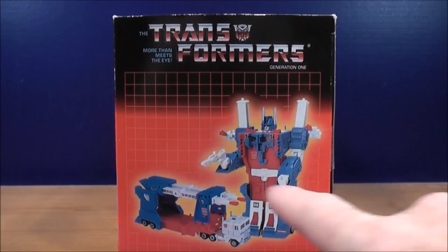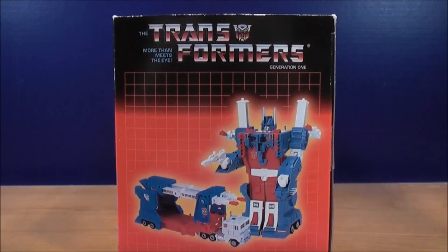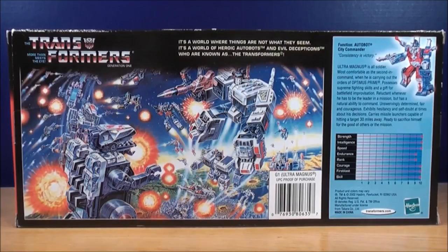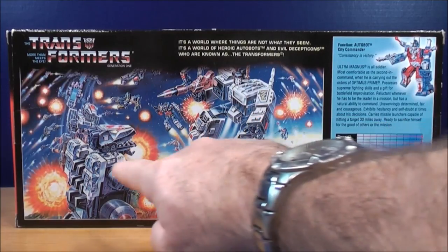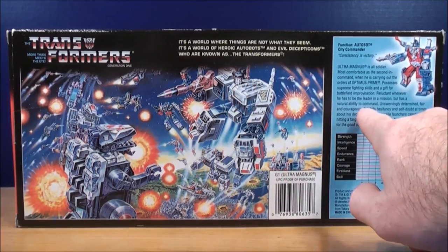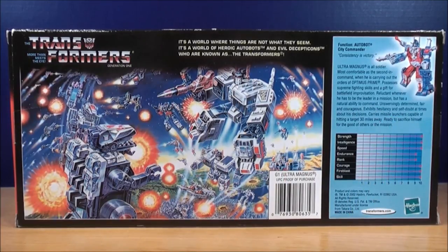On the side of the box it shows you Ultra Magnus in his robot mode and his vehicle mode. On the back of the box it gives you a picture of the Transformers Generations 1. Here you see a picture of Metroplex, Trypticon. Down here you see G1 Ultra Magnus, and up in the corner it gives you a little brief bio of what Ultra Magnus is about.